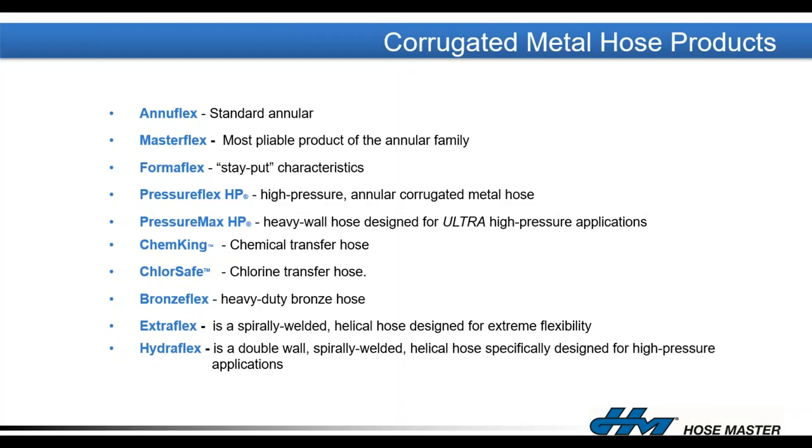Our standard product is the Anuflex — our benchmark annular hose. It has good working pressure rating, good flexibility, is very pliable, and is the go-to product for most industrial applications. It's available in different alloys and additional braid layers can be added to enhance pressure ratings. If you need a more flexible hose for tighter bends or higher cycle frequencies, we compress the Anuflex using a special operation to form our MasterFlex, which has more corrugations per foot for better flexibility and cycle life.